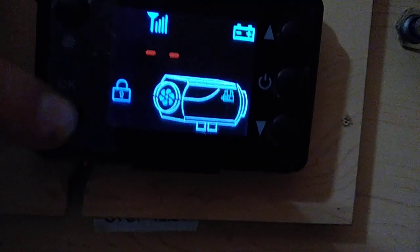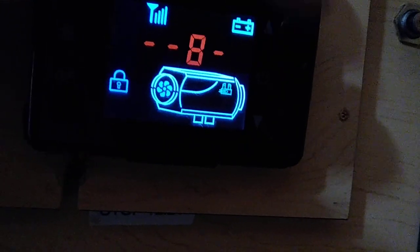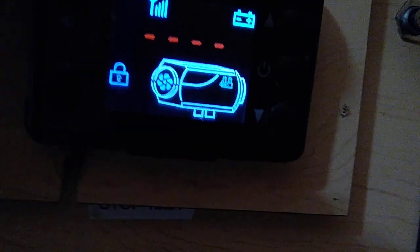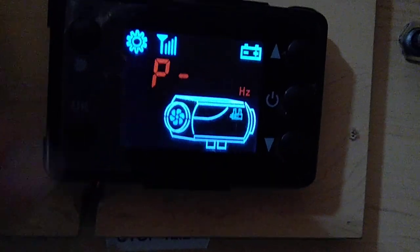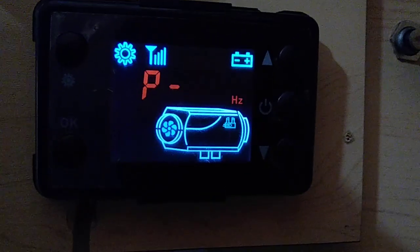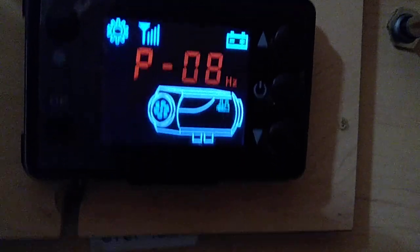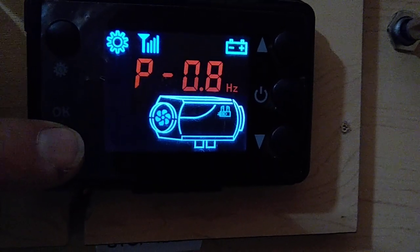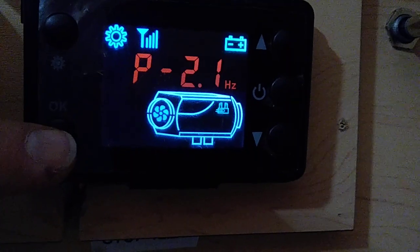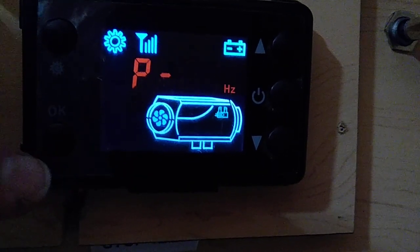Now the first setting is your fuel pump speed. I've got that set at 0.08, so I'm going to stick with that, but you can adjust that for your setup. That's your fuel pump speed. Hit the bottom left button again.